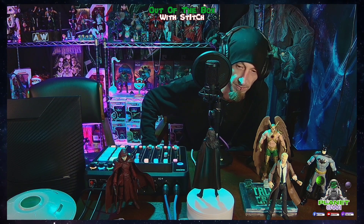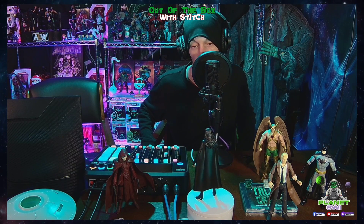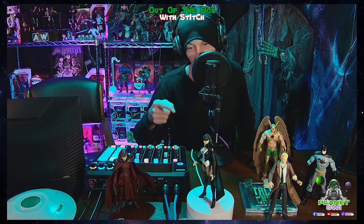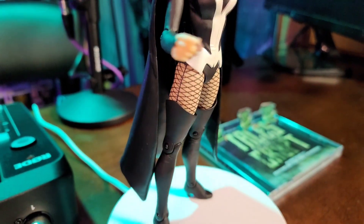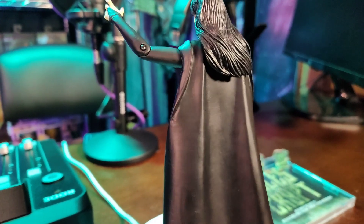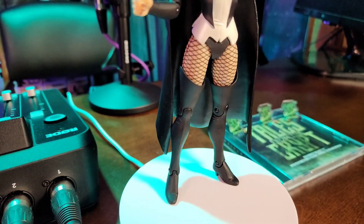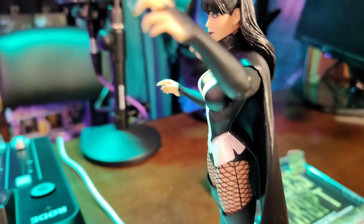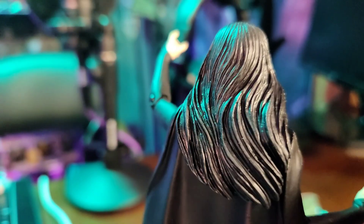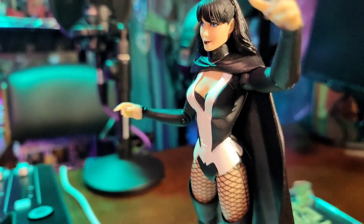Came out good. That is my review of Santana from Justice League Dark, DC Collectibles New 52. Hey man, stay lifted — I'll see you next time.